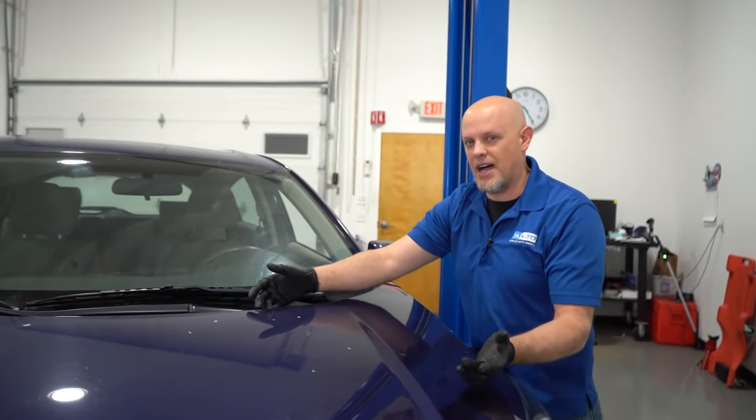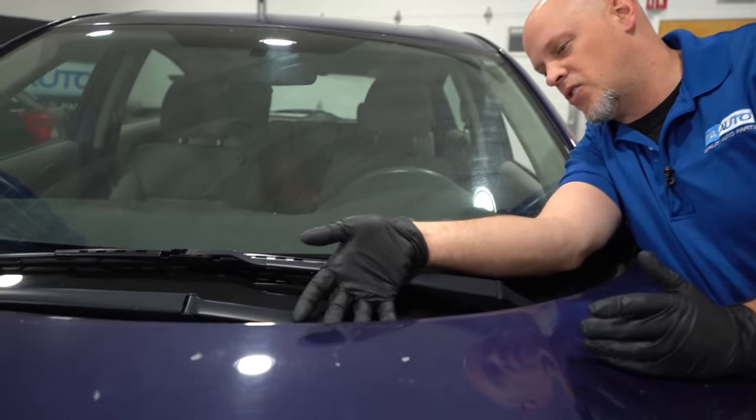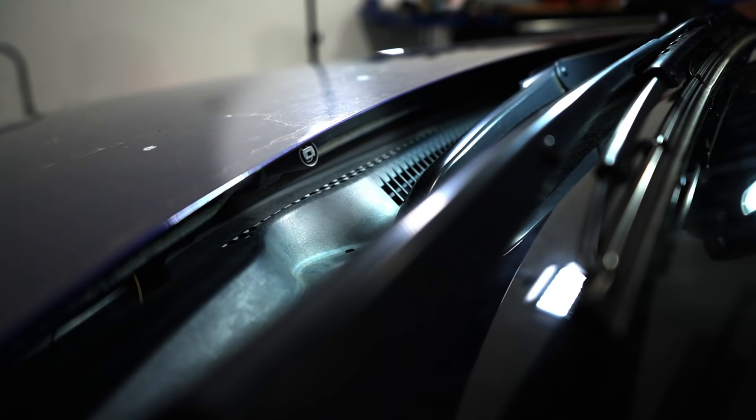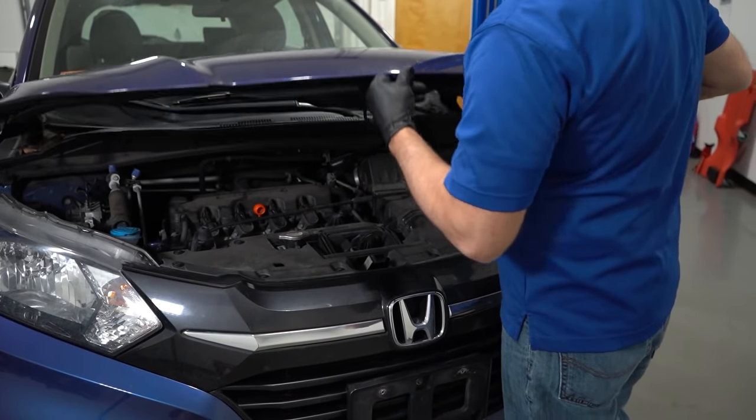Now there could be some type of ice or something plugged up in the washer nozzles, so you can always take a look at those. You can see the nozzles right there underneath the hood — sometimes those plug up or they could get ice and snow clogging them, and that's gonna cause them not to work properly. It doesn't look like we have any ice or snow in these, so let's open the hood.